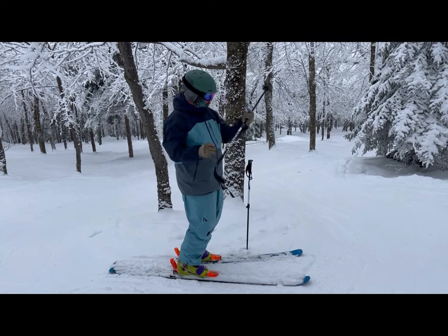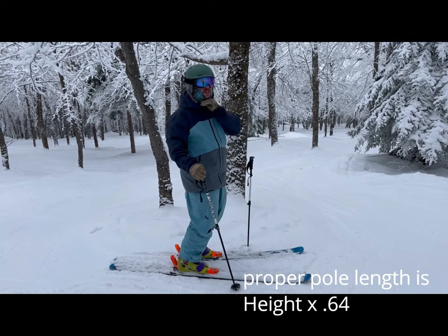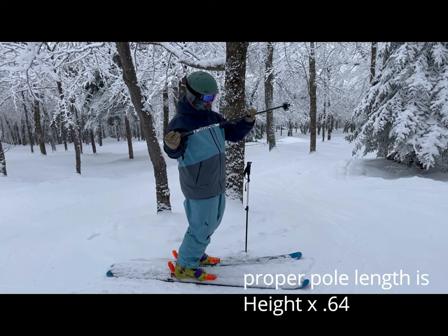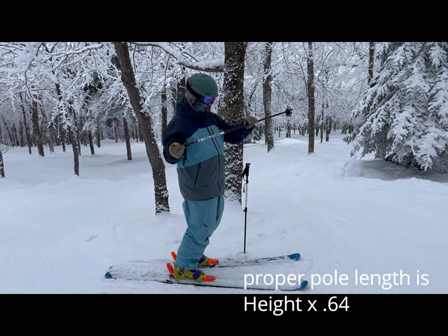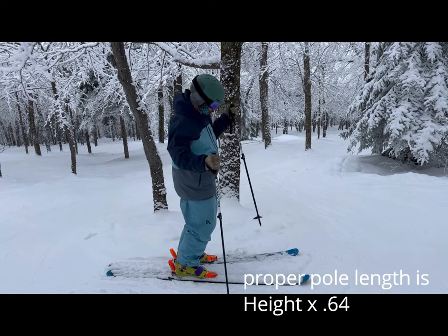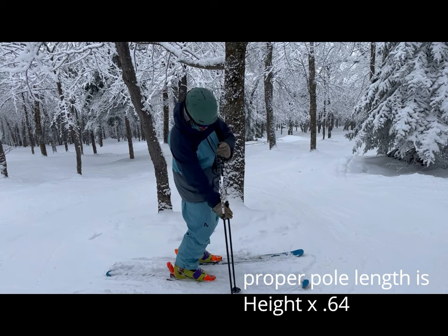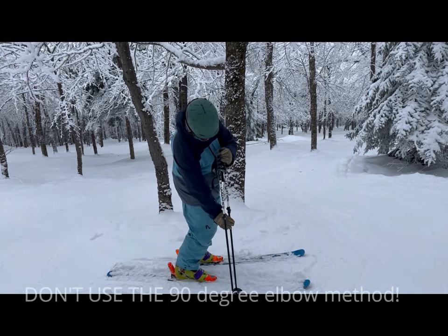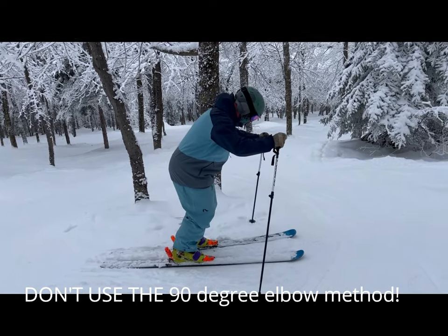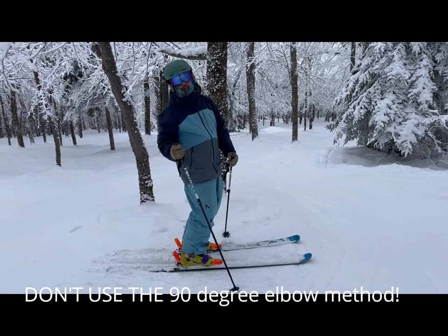I'm gonna show you some adjustments right now. These are set to 110 centimeters. I'm 173 centimeters tall, and I saw last week somebody show up to a lesson with 130 centimeter long poles. That's the reason I'm using these adjustables today. Let's go ahead and set them so they're even. If I have poles this long, the lower I get, the more my hands are gonna have to come up — or I'm just not going to be able to get low.